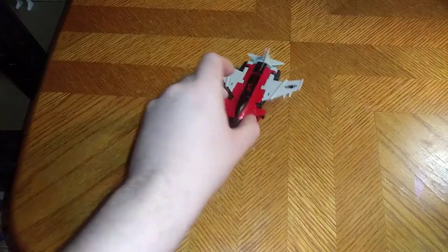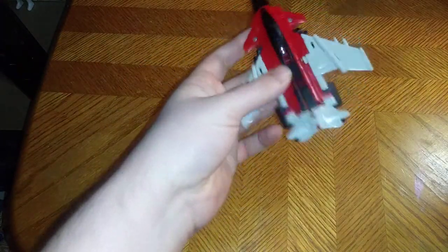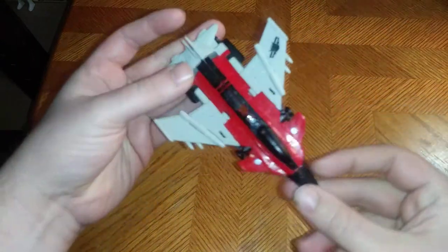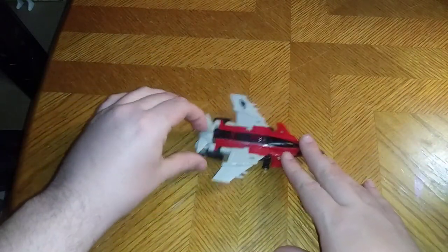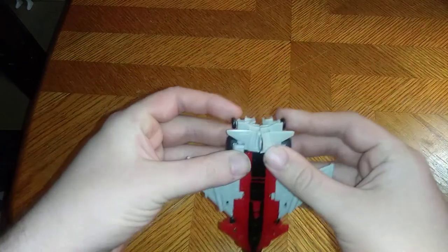Now we're going to get down to reviewing Shatter herself. Look at that jet mode — it is really well done. I will say for Energon Igniter, the jet mode is really good, though of course not as good as the Studio Series.